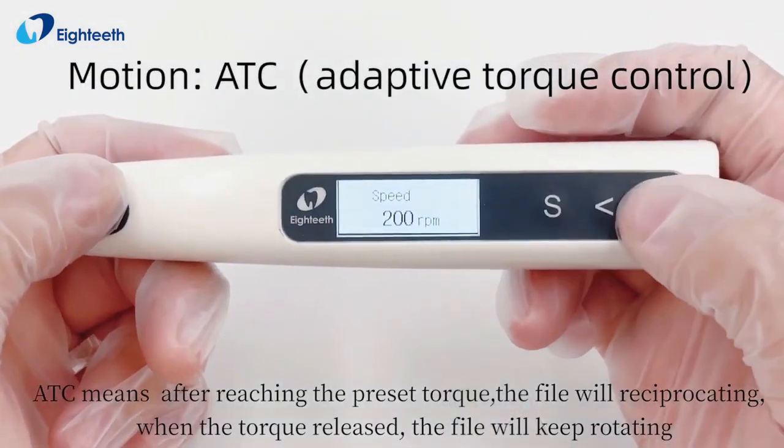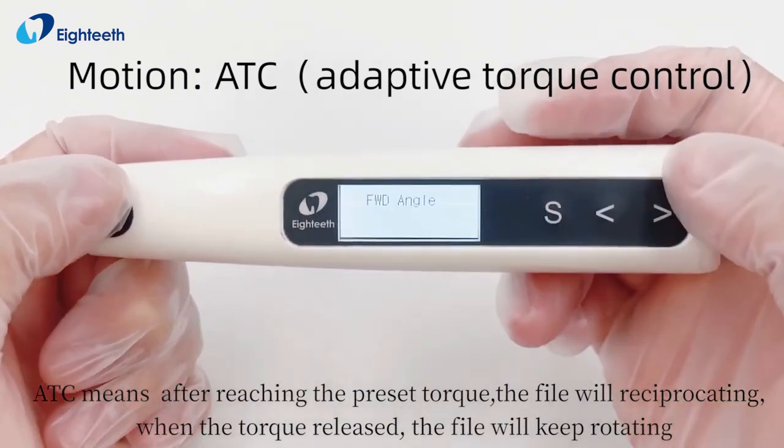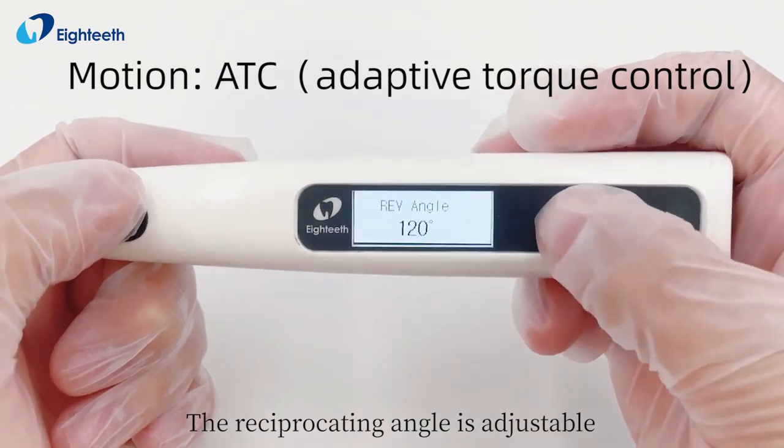ATC means after reaching the preset torque, the file will start reciprocating. When the torque is released, the file will keep rotating. The reciprocating angle is adjustable.